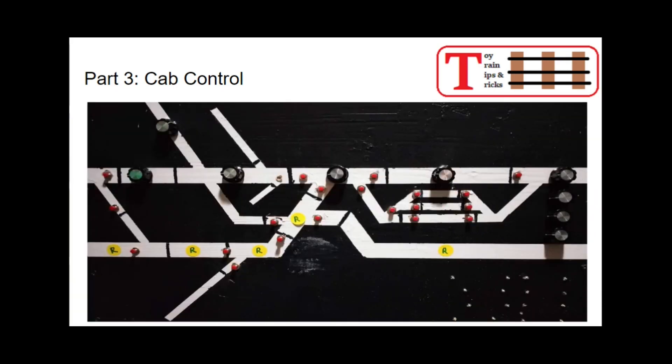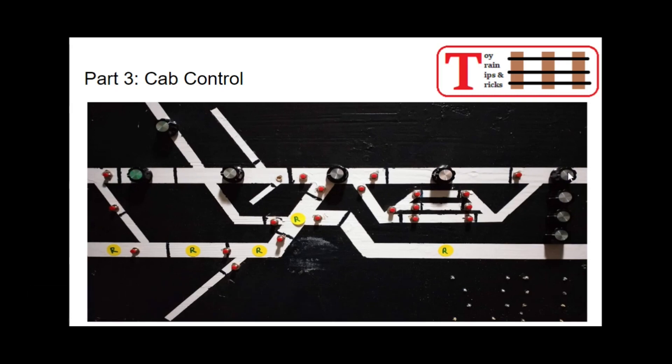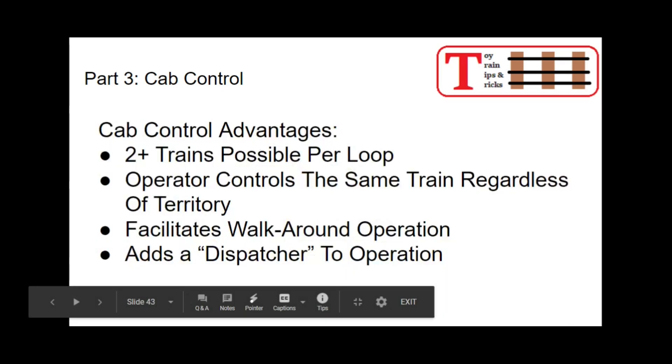Here's a better close-up of the control panel. Each of these is a rotary switch — six-position double pole six-throw rotary switches. I'm not using the second pole right now; maybe later I'll use it for signals or some other operation. These three are for the yard. I didn't have enough room to put them in the main panel, so I put them separately. The red buttons are for turnouts. I've got a video showing more detail on how my wiring system works if you're interested.